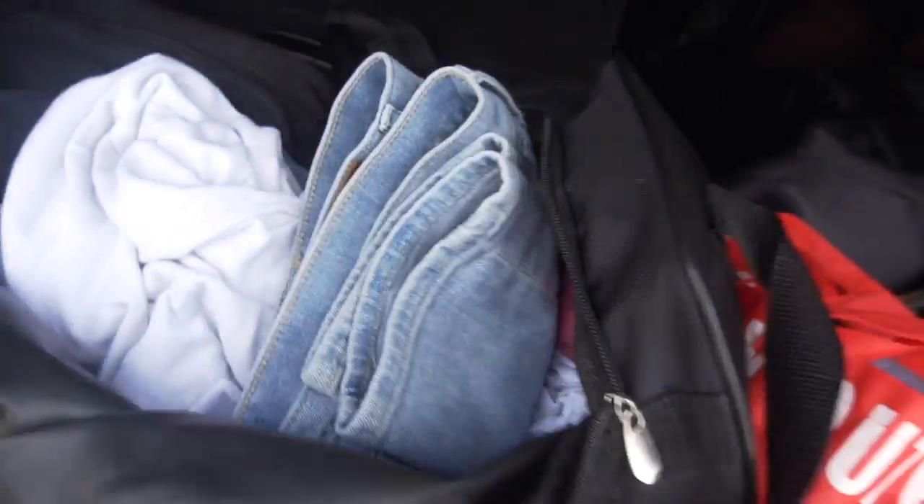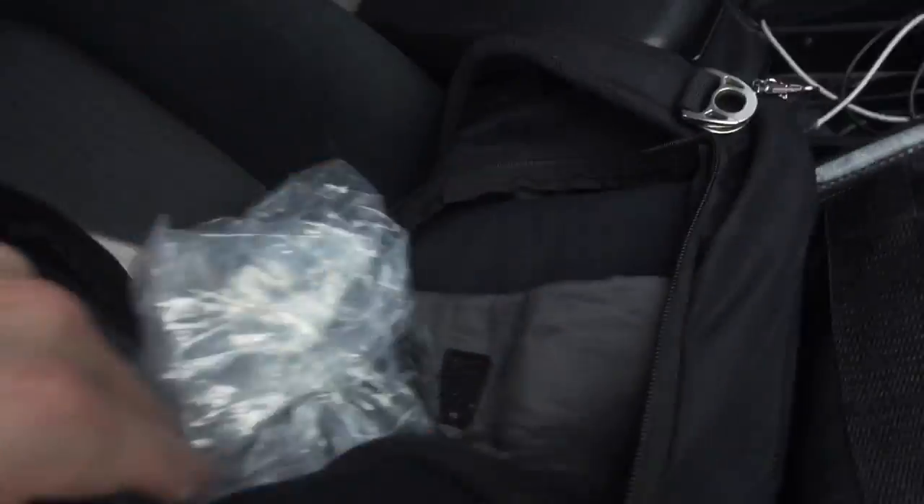Oh, my mic. Where is it? Oh, it was in my backpack the whole time. Alright, so it's an absolutely beautiful day out and it has nothing to do with the weather.